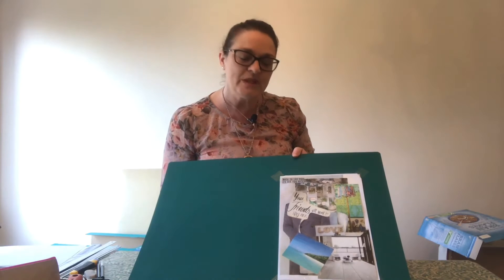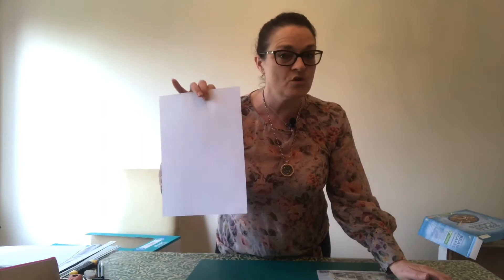It looks just like a piece of paper with loads of pictures, and that's effectively what it is. But what it represents is all of your lovely thoughts and ideas for your bedroom. It's a great place to start, to get all those ideas in one place. Then over the next few weeks we're going to use this concept board and these ideas to create a lovely bedroom design for you.